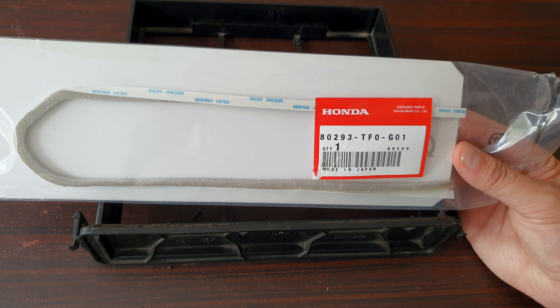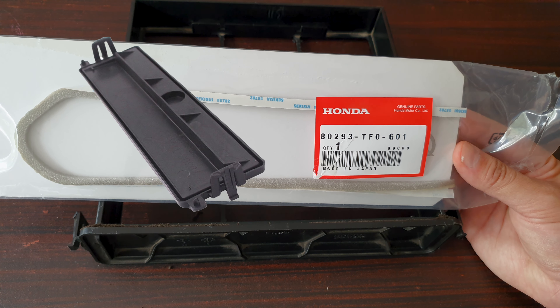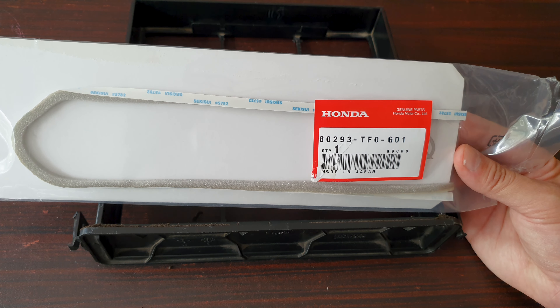In the models after, Honda got rid of this filter tray. You simply slide the filter inside — it just has a cover in the front. It no longer uses any foam tape, which is good. That's one less wearable part.